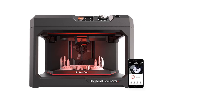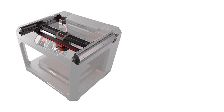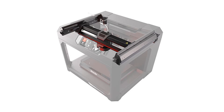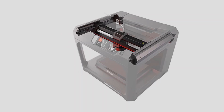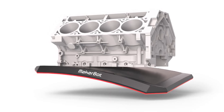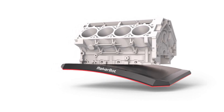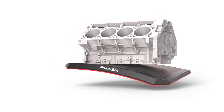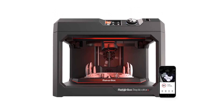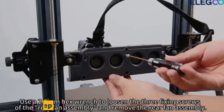Number of print colors: 1. Number of extruders: 1. Frame design: Open. Maximum build area: 6.5 x 11.6 x 7.6 inches. Top print resolution: 100 microns. Primary interfaces: Ethernet, USB 2.0.